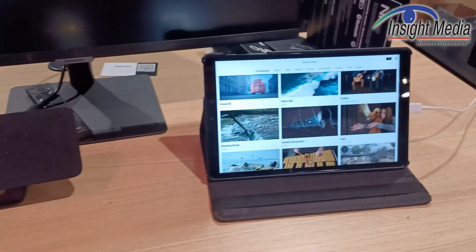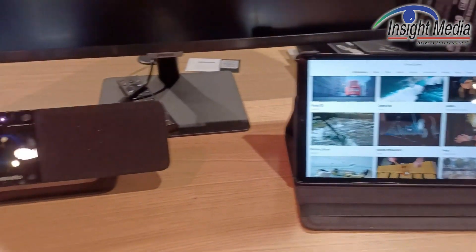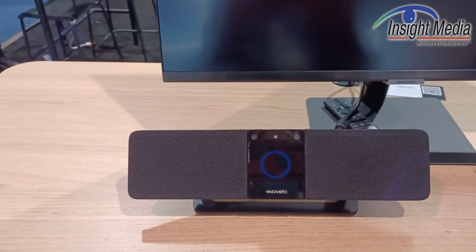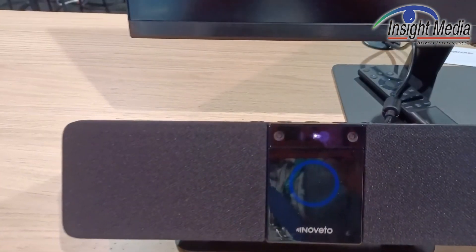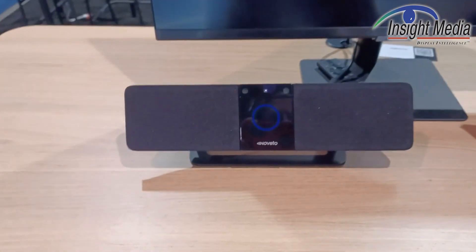Basically, you have sources of content over here that you can play. This is an ultrasound speaker, so it's beamforming the ultrasound audio to go directly to your earbuds. It has two cameras here that are tracking your face, so it recognizes who you are.